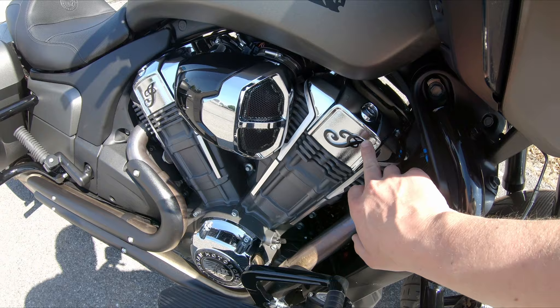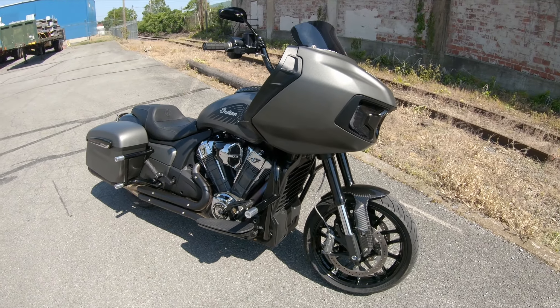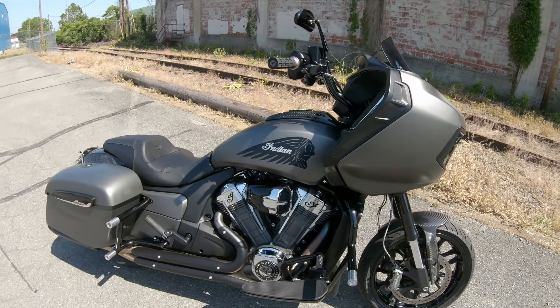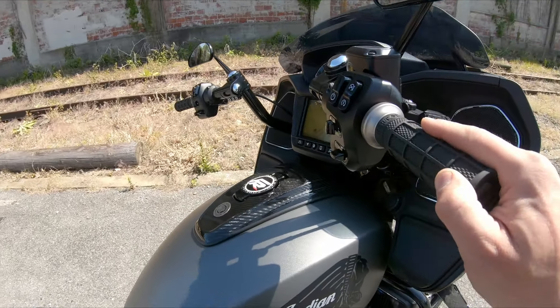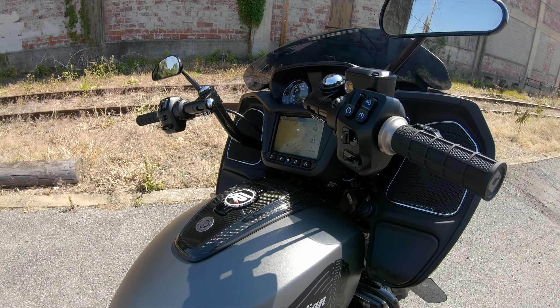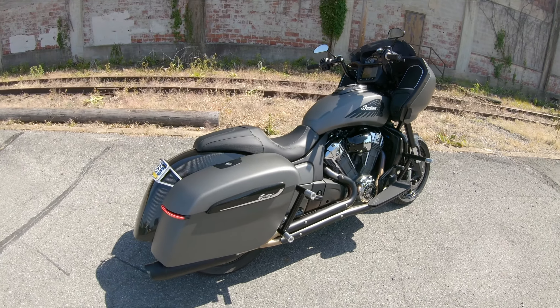I'm still super happy with it. I did add these little stickers here. I might change the bar setup - I haven't decided yet. These bars move a little bit too much when you're getting into turns, they're not exactly sturdy, so I might try the club bar. But that's where she sits now - I'll give another update next time I do more mods.